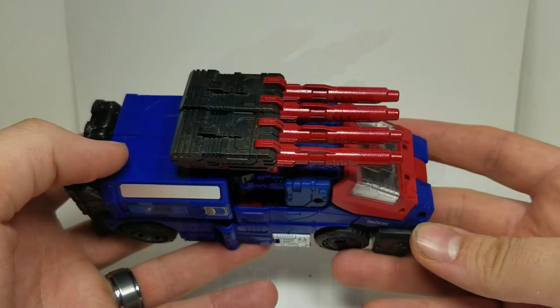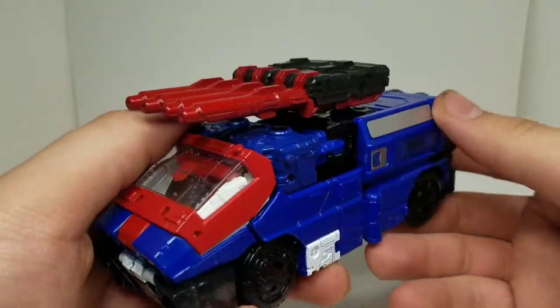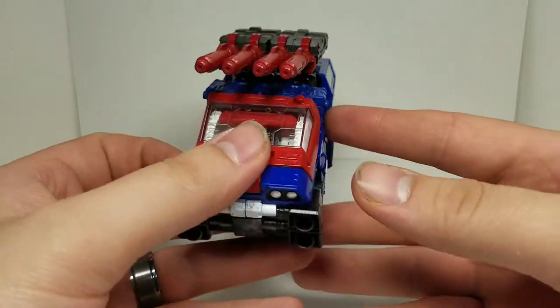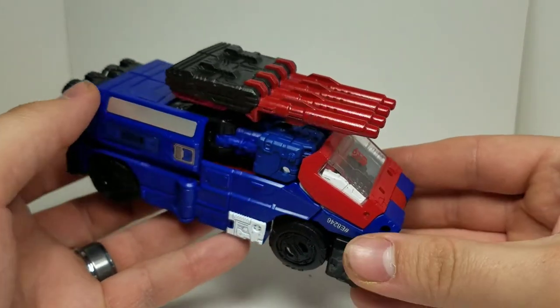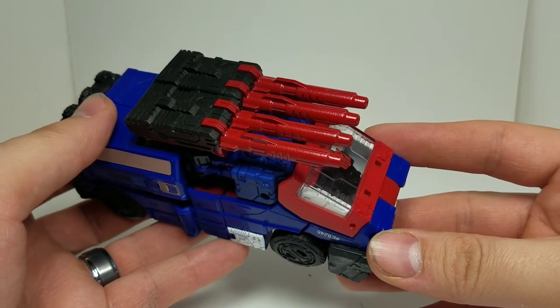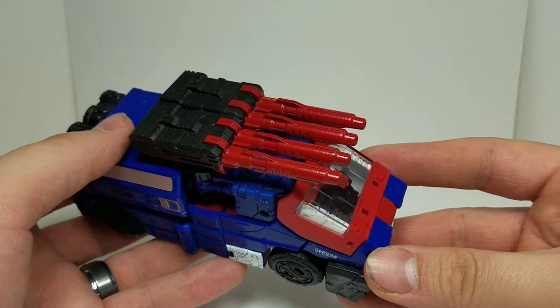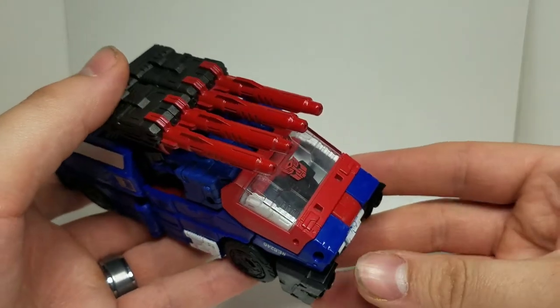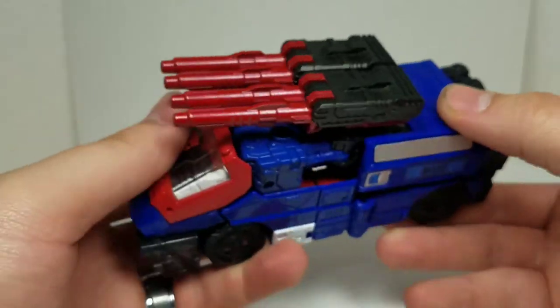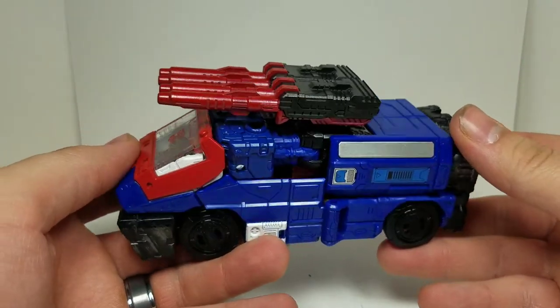Here is Crosshairs in his Cybertronian vehicle mode. Overall, I think it does give an extra dynamic to him, to kind of stand out differently from Ironhide and Ratchet, since Ratchet is more of the medical officer and Ironhide is the weapons specialist. This gives Crosshairs more of an artillery unit kind of thing, and I like that.